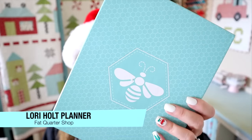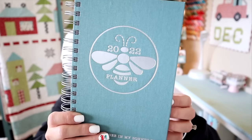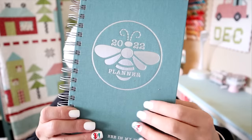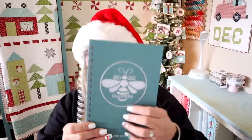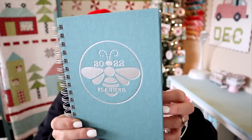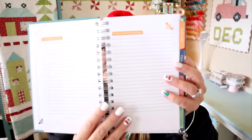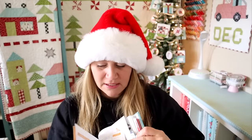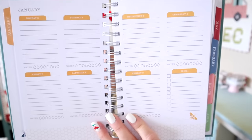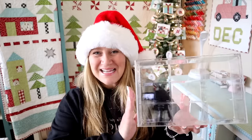Fat Quarter Shop also sent me two of the new 2022 planners by Lori Holt. They retail for about $50 to $55 and they have a nice linen-y cover. They're really plain planners on the inside so you can do what you like with them — there's a little note section in the beginning, monthly spreads, and weekly spreads that are the same for every month. Totally basic and totally customizable. I have two to give away to two of you.